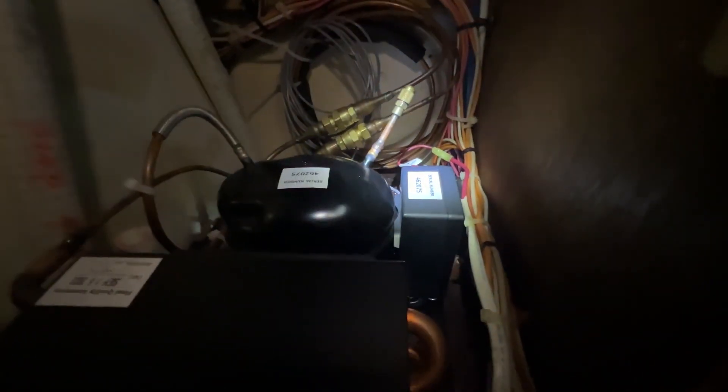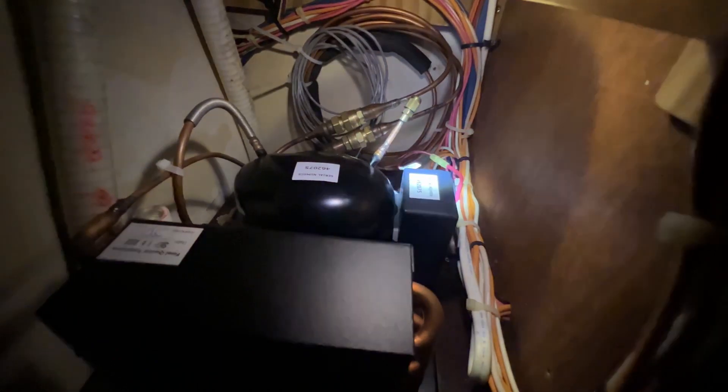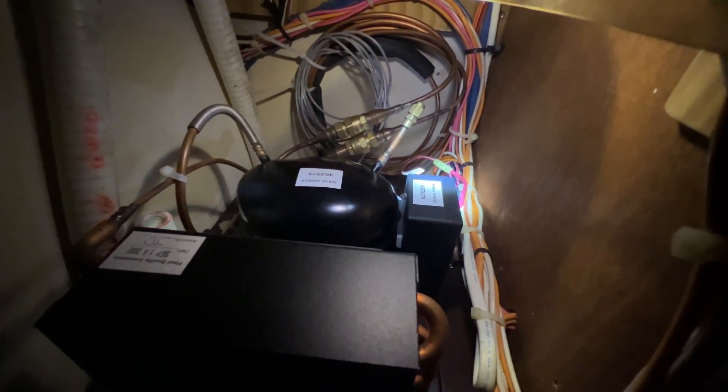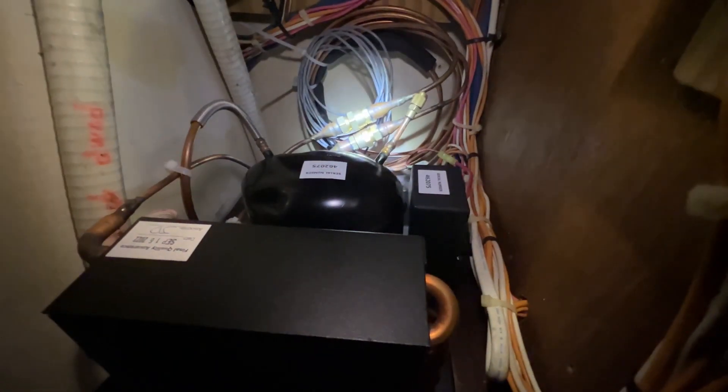Here we have a brand new Nova Cool unit, it's a 20LT 201 I think. We've installed it — it's really the easiest thing. You hook those two up and then you hook up one, two, three, four wires. That's how easy it is.